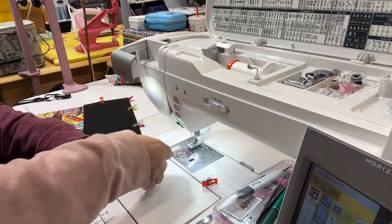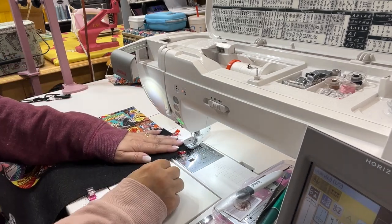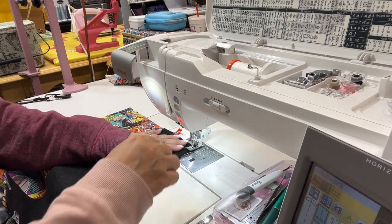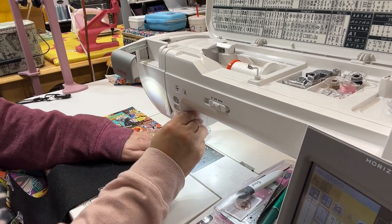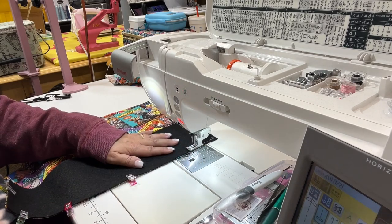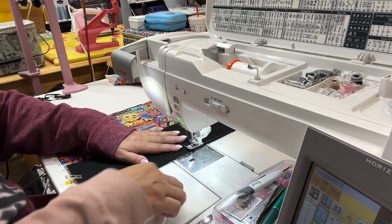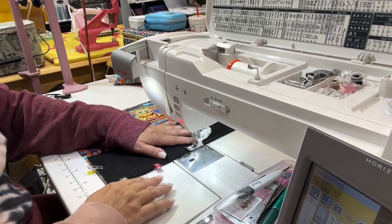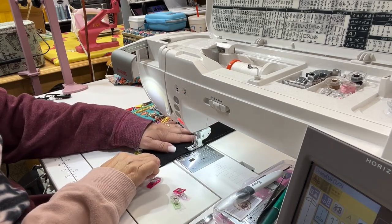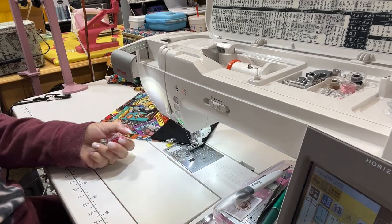Making sure that lines up on the edges, and now I'm going to start sewing straight down. I do a little back stitch when I first start just to hold it in place, but I don't do it when I end because it's all going to get sewn in together anyway once you start assembling the whole bag. I'm just going to continue to sew all the way down and then cut my threads.